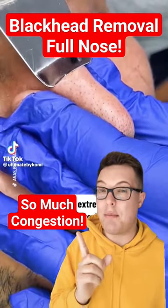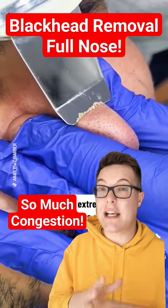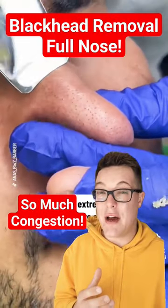Today we have a blackhead removal video using a pore spatula. These have become really popular online and they're a great way of targeting a whole lot of congestion in a short period of time. As you can see, this device just applies pressure and gets a lot out of the pores. Sometimes they even vibrate.